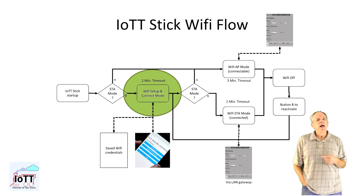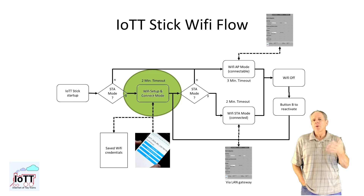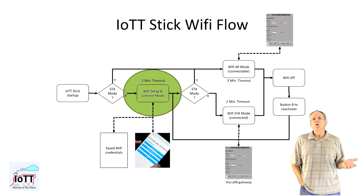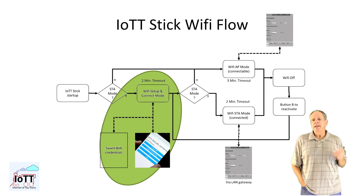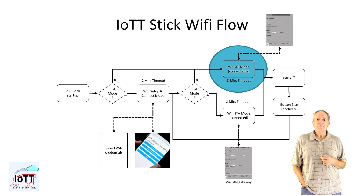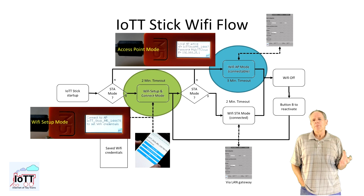Let's have a quick look at it. As shipped, the IOTT stick is configured to look for a WiFi access point it can connect to, but no access point name is configured. This will cause the stick to create a temporary access point named "IOTT stick" followed by the MAC address of the stick's ESP32 chip. This makes it very easy to connect using a smartphone and then enter the WiFi credentials of an access point. If no credentials are entered within 2 minutes, the IOTT stick creates its own access point, so it is possible to connect to the stick with any computer and access the web pages. If no web page is connected, it times out after 3 minutes and WiFi is switched off. It is important to understand that the access point created by the stick to enter WiFi credentials is not the same as the one that is available after timeout or if the stick is configured to set up its own access point.